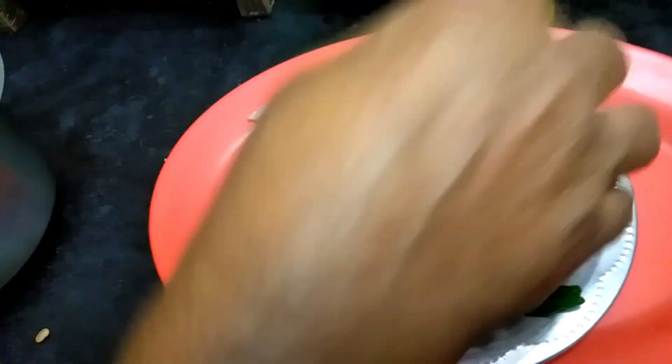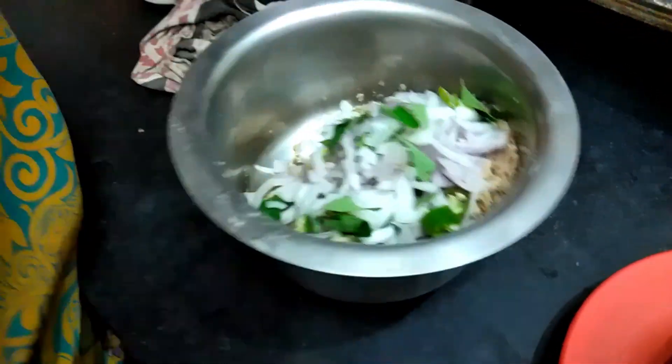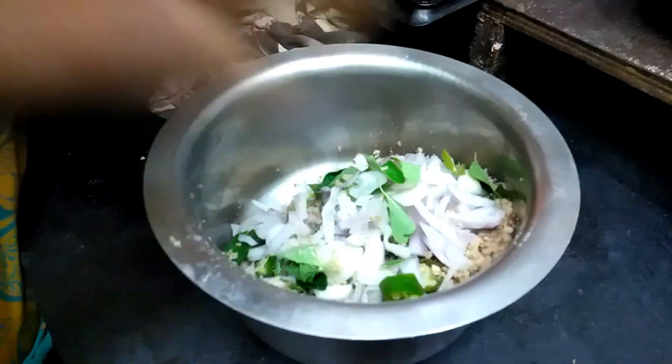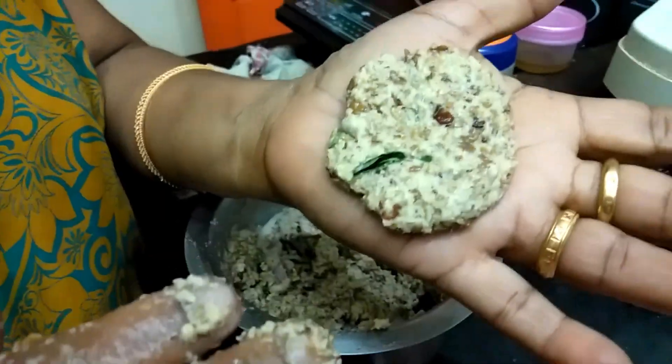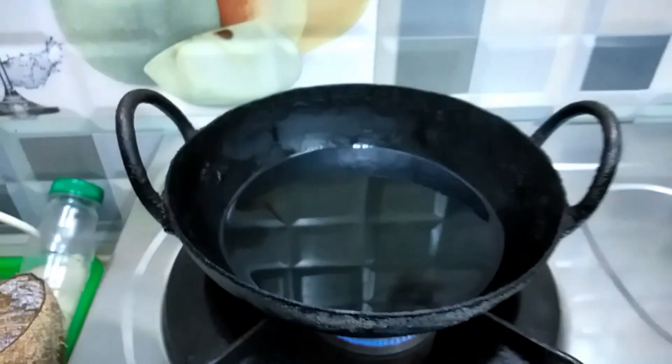I can cook some soup like this. I need a knife to put in the pot. I need some extra oil and pepper. I need some water to put it in the pot.